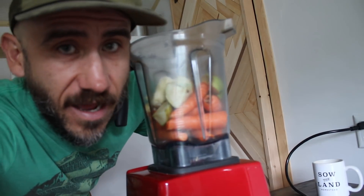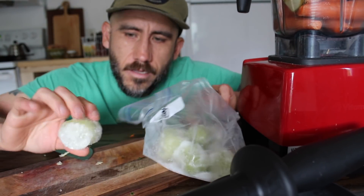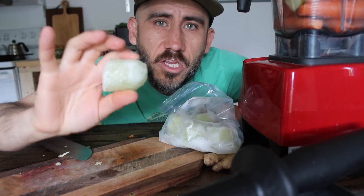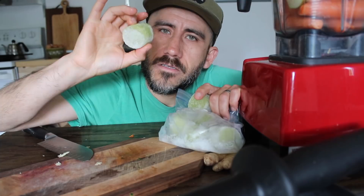I like to put ice and water in here. I almost forgot — last year we put all our cucumbers that we grew in the Vitamix and made little frozen cucumber juice cubes that we put in the freezer. So convenient.